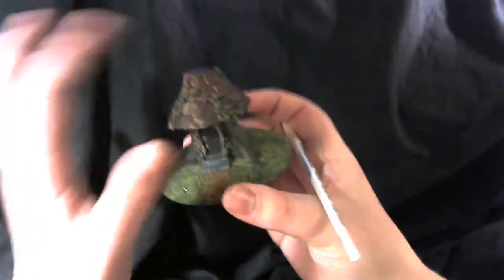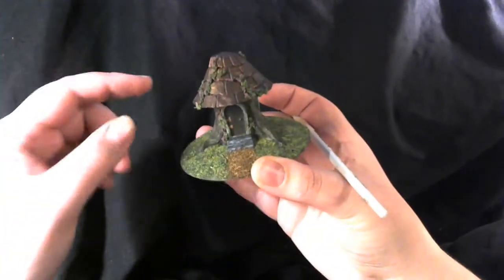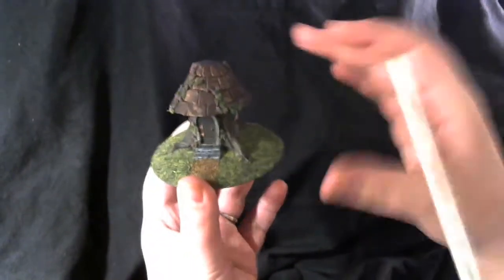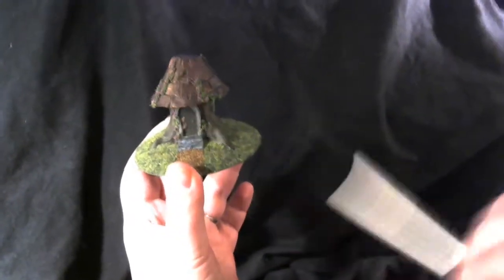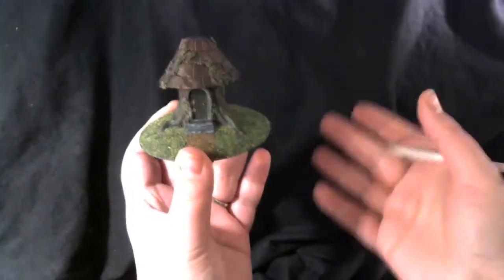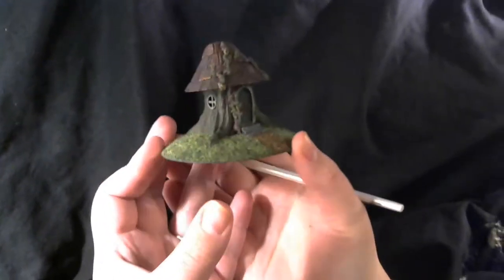It actually prints in two parts, so the roof is separate and you glue it on. I prefer to paint things separately before I glue them together, so I painted these two bits separate and glued them together only at the very end. But the first thing I had to do is clean them up — clean up any residual filament or smooth out any rough edges. Then once the print was ready to be painted, I primed it.